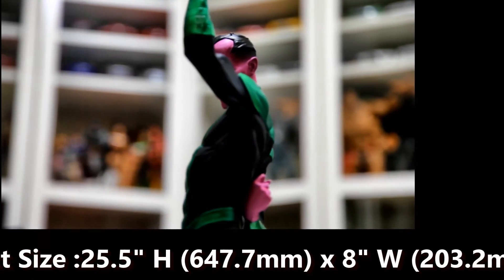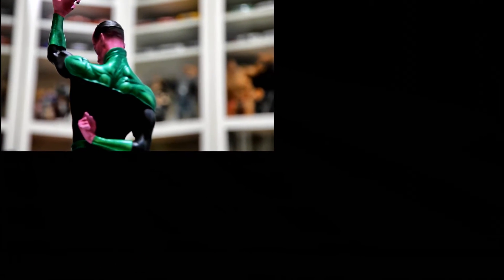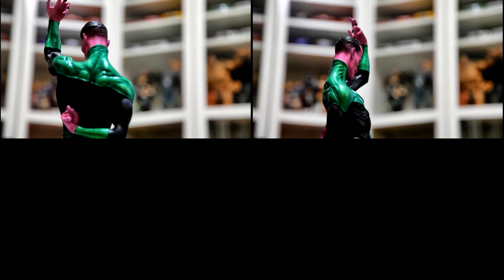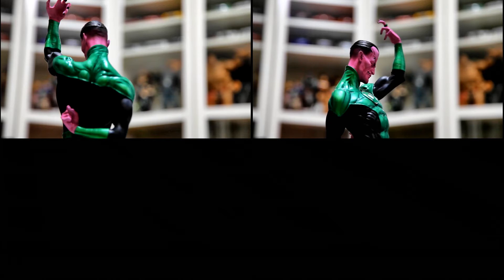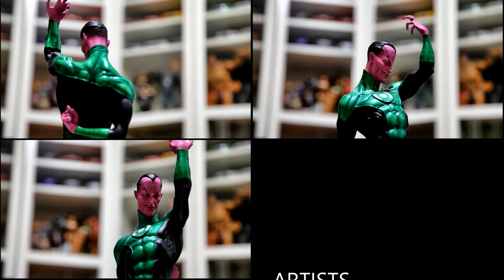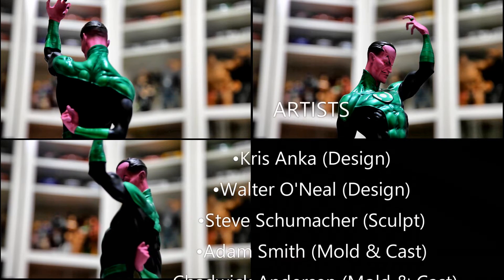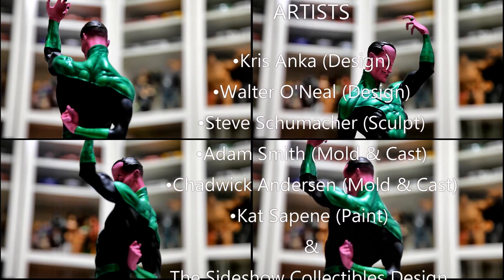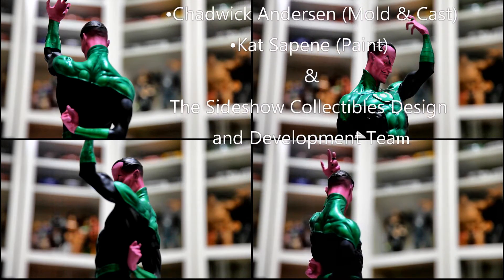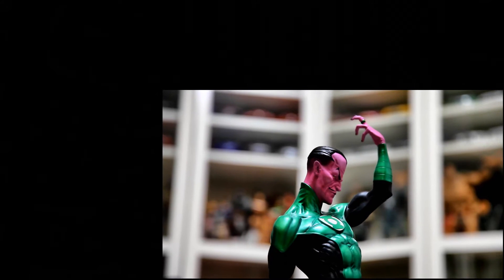The statue itself is fully sculpted — there's no mixed media on it — but I personally love the sculpt. I have the original Green Lantern and I passed on the original Sinestro because I did not like the color and didn't think it would display well alongside it. The minute they announced this variant I immediately jumped on it. The details on the body are amazing and the paint applications are among the best out there — I can't see any paint bleed.